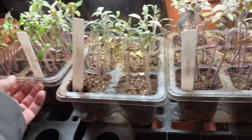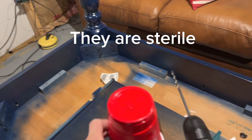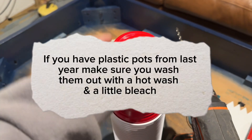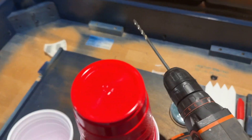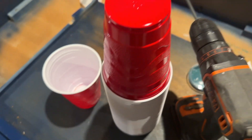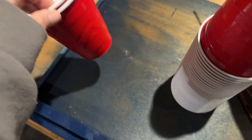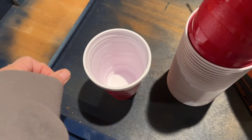So basically I'm going to up pot them. What I'm going to do is take these solo cups, drill some holes in some of them, put my soil in it, and then double cup it. This would be the bottom cup and this would be the one with the holes in it, so I can put water in the bottom and have a self-watering system.